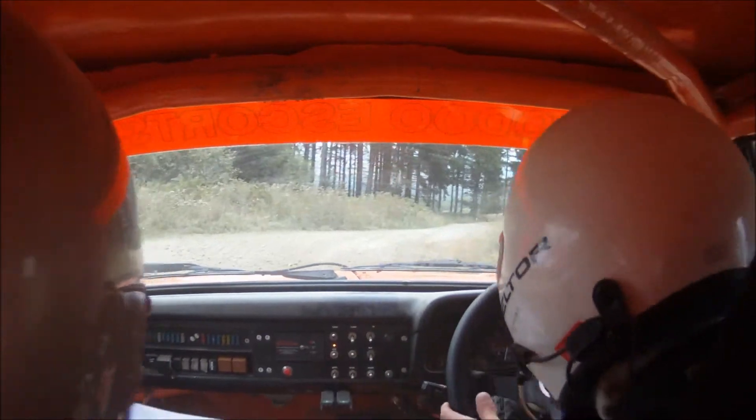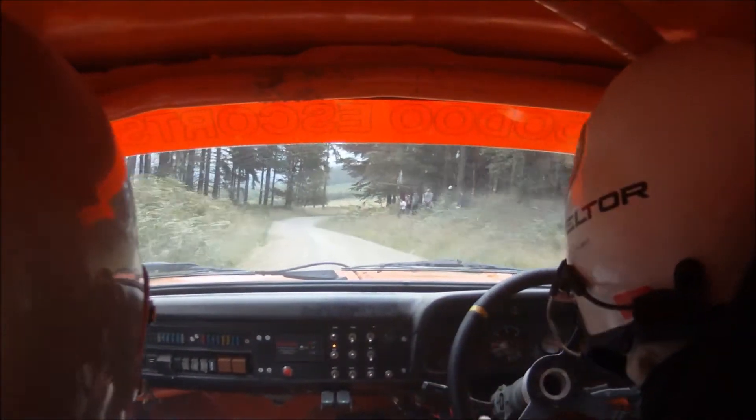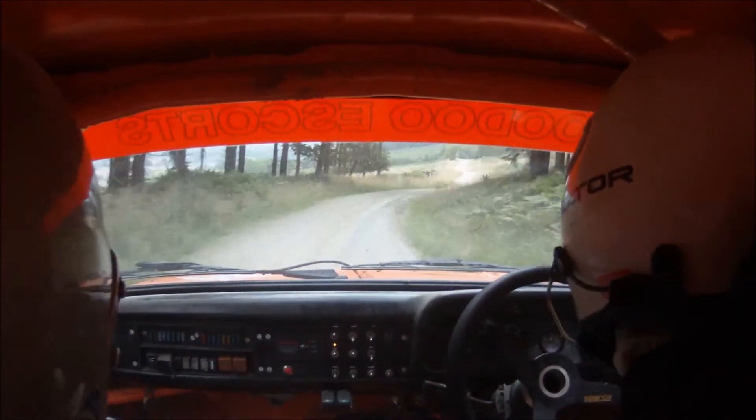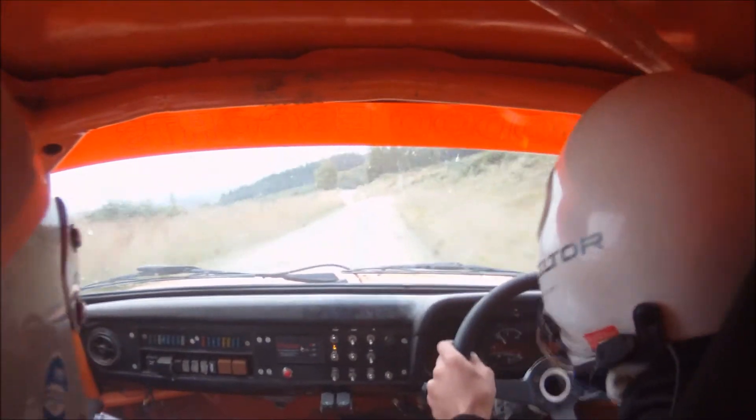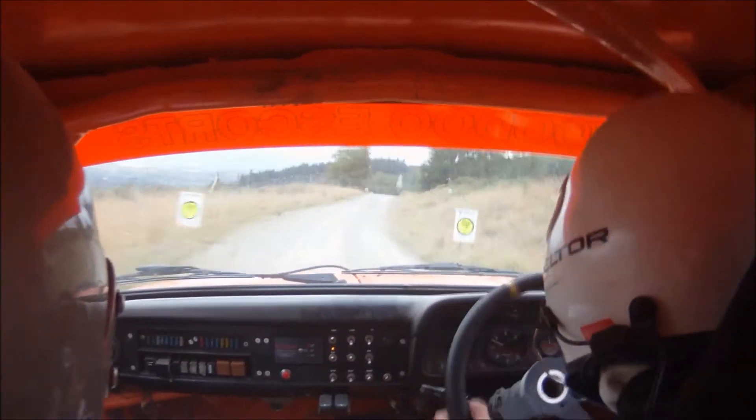And then 40. 40, 5 right. 6 left. And 6 right. Into 6 left over small crest. Into 6 right.